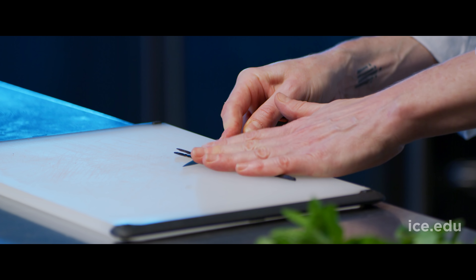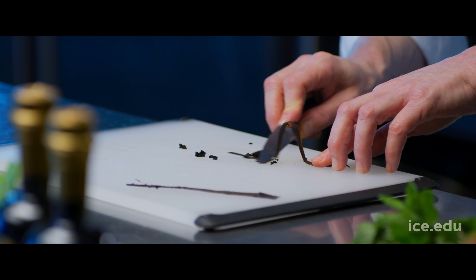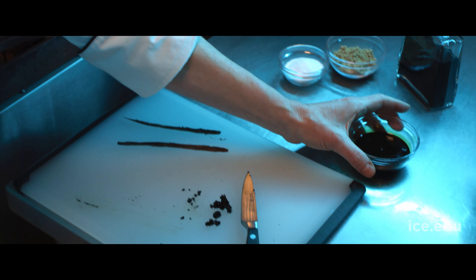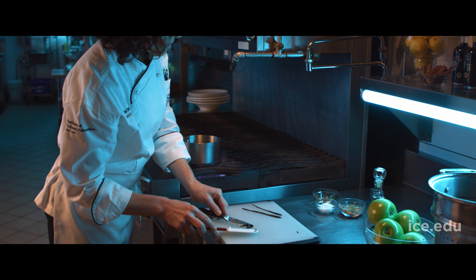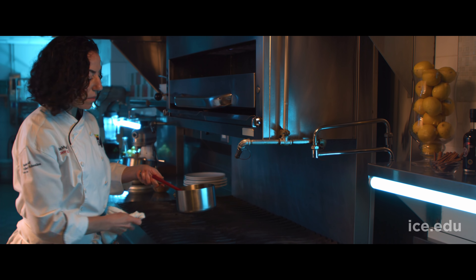I split two vanilla beans and scrape out the seeds. You can save the pods and use these in addition to or apart from the seeds. Shrubs utilized staple ingredients available at the time, including vinegar. Aged balsamic provides color and concentrated flavor that lends itself to being diluted in such a way that we're not going to lose the delicious sweetness and fruit flavor once we add water.